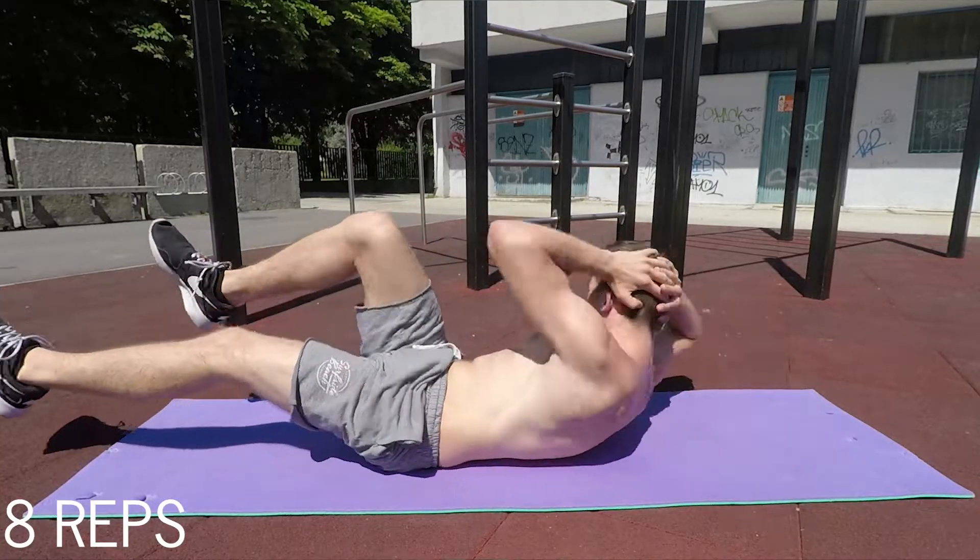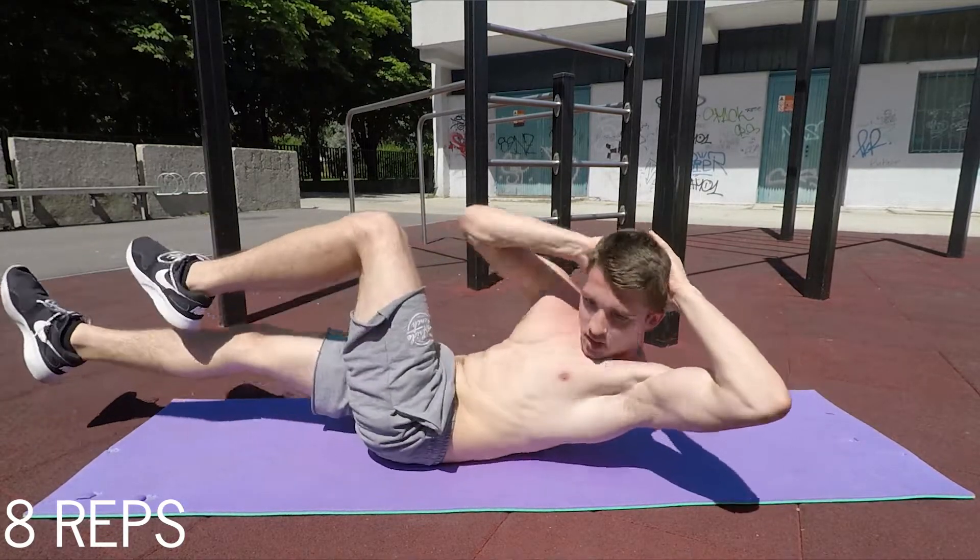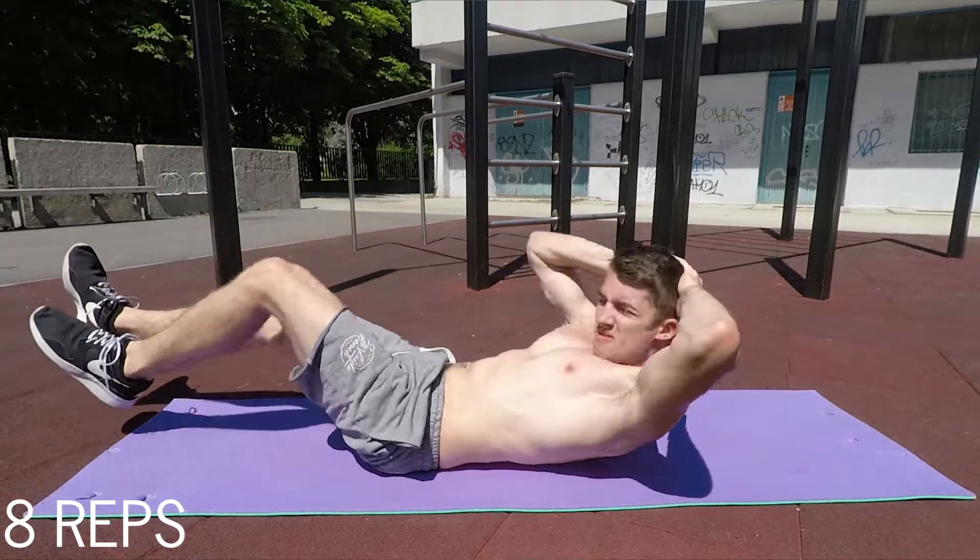For number four we'll repeat the bicycle crunch, but this time we'll do only 8 reps. The technique still applies: exhale up, inhale down, elbows out to the sides, nice and slow.